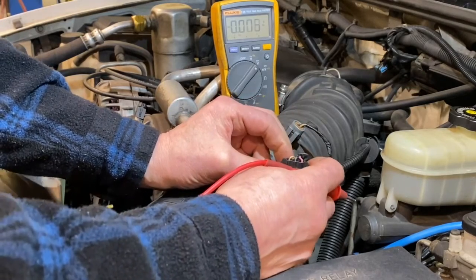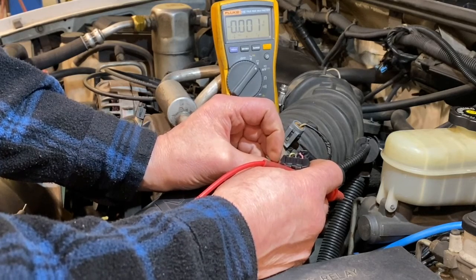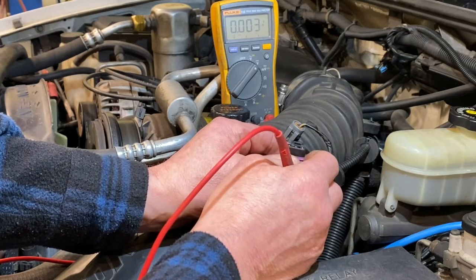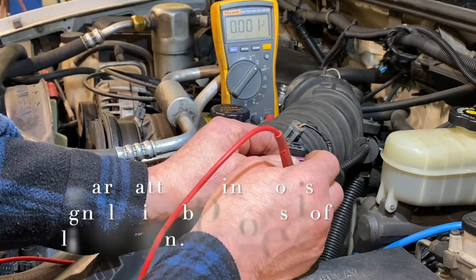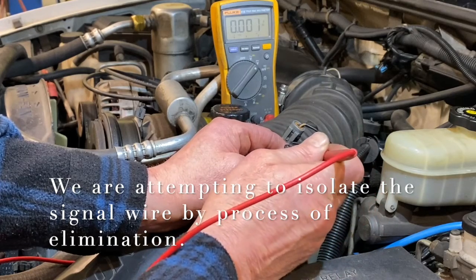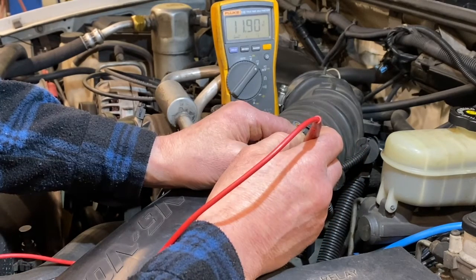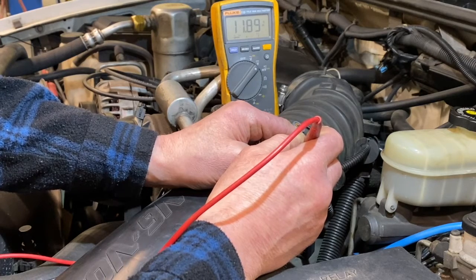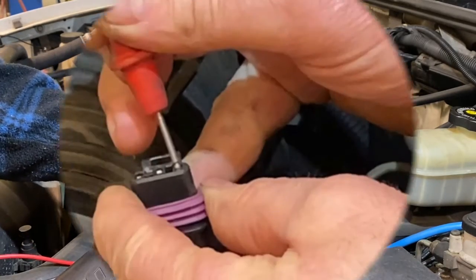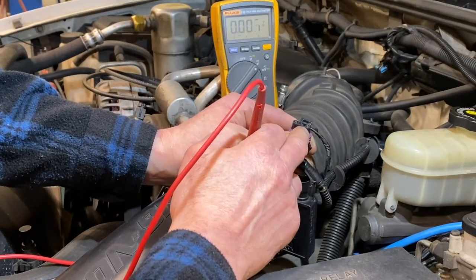We're going to find the ground and the signal wire in there. On this Chevrolet with a hertz signal, the signal wire will actually show up as a 5-volt wire. If this is a 4-wire or 6-wire sensor, you'll have a 12-volt, a ground, a signal wire, and a 5-volt wire — and you have to find each one. We're looking for the 12-volt source first. We've got 11.90 — the battery is a little drained from having the key on, but that's the terminal we identify as source voltage.